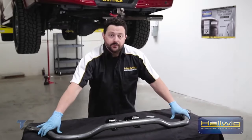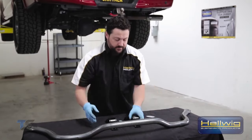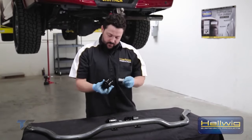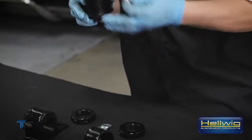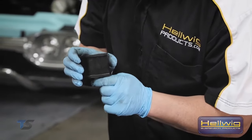We've got our factory sway bar off, so now we're going to prep our performance Helwig sway bar to mount on the vehicle. First thing we're going to do is take our urethane bushings and our lube grease and go ahead and lube up those bushings. The reason you want to lube these bushings up nicely is so you don't get any squeaking, squealing, or odd noises when you're going down the highway.